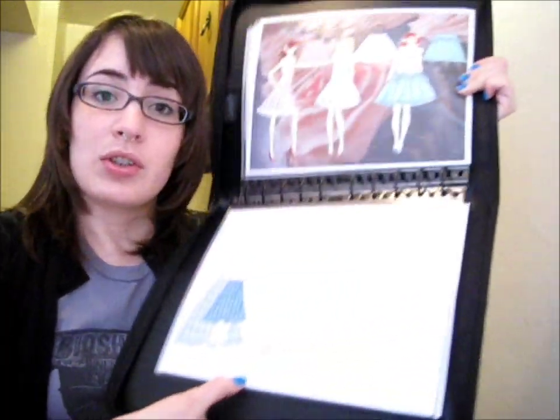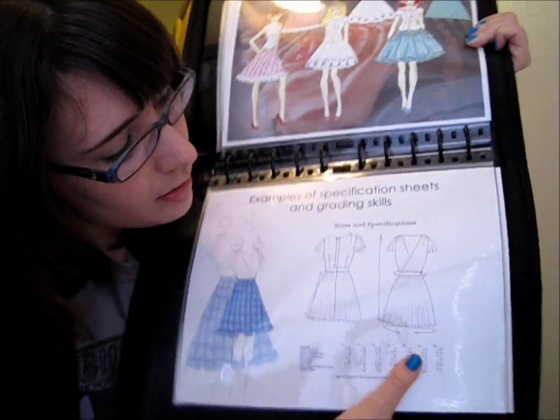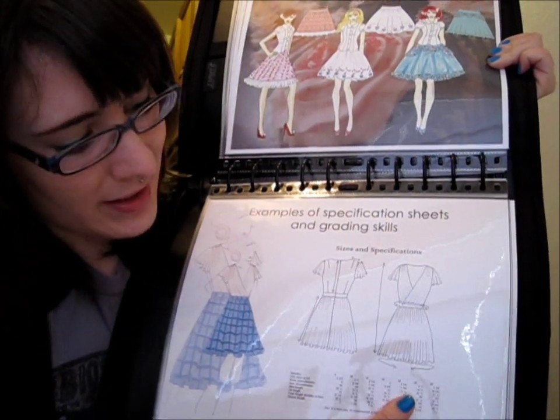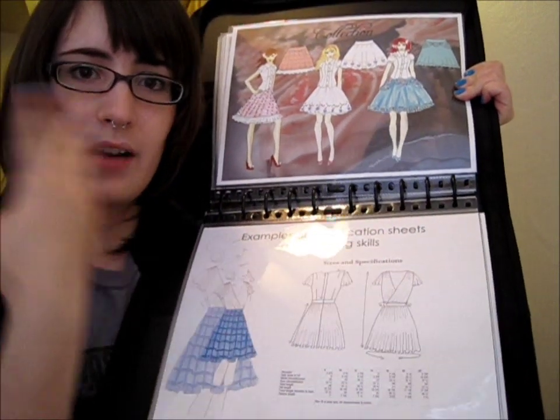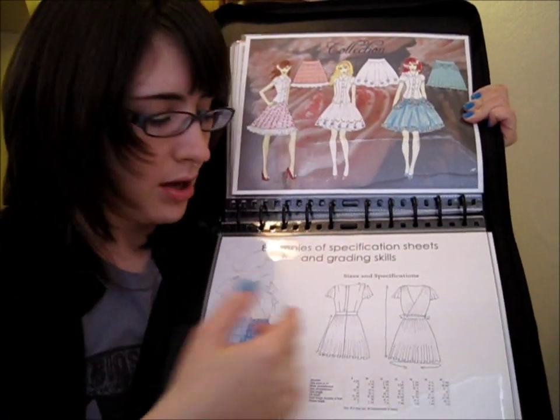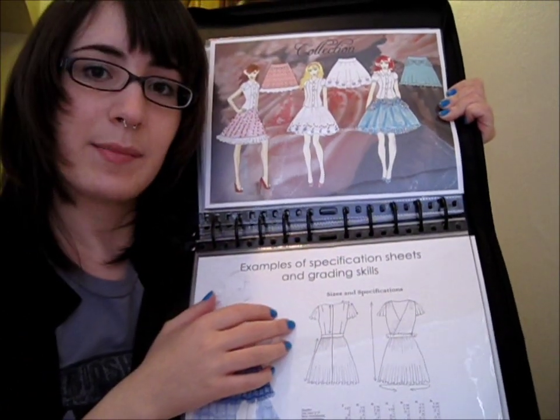A lot of portfolios and applications to design school will probably ask for these, so it's important to know how to draw them. Here is what I'm going to show you how to do today — this is a hand-drawn flat. Basically it's a fashion illustration that shows all the details and doesn't have a body or a croquis filling it out. It just shows the technical aspects of the garment.